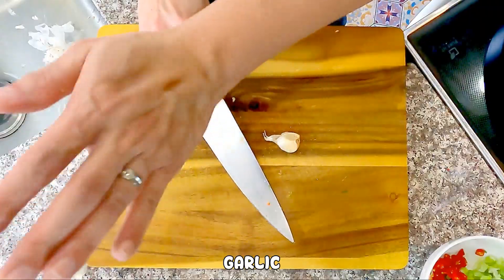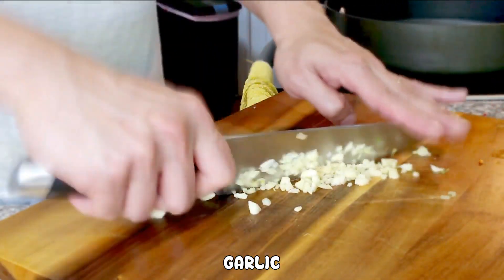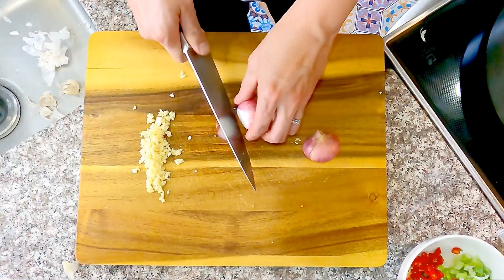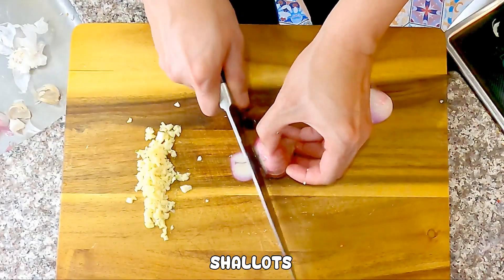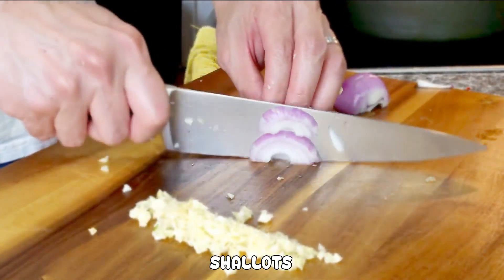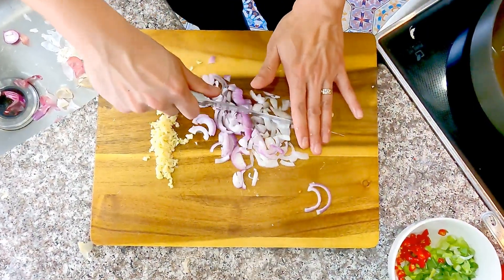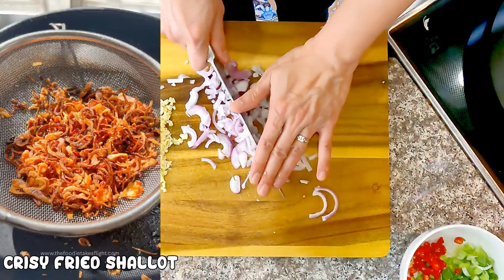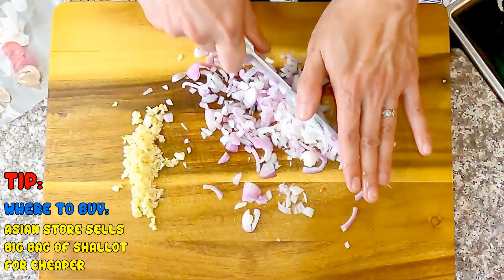Next, we mince garlic and shallots. Everybody knows garlic, so we'll keep talking about it. On the other hand, if you don't have shallots, substitute with onion. They are both in the same family; it's just that shallots are sweeter and have a more subtle allium flavor. Shallots are used a lot in Vietnamese cooking — the most popular use is fried shallots as toppings for many dishes.